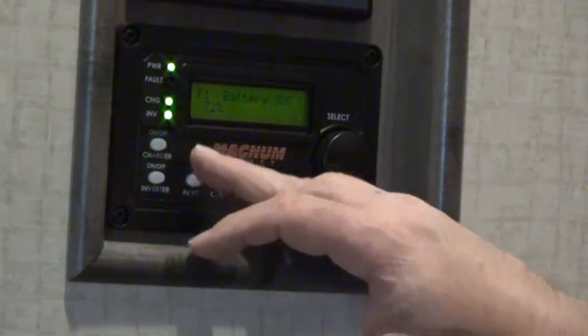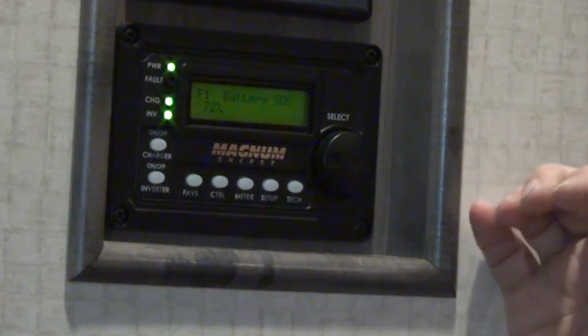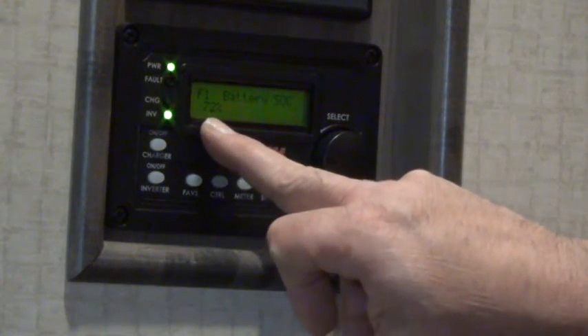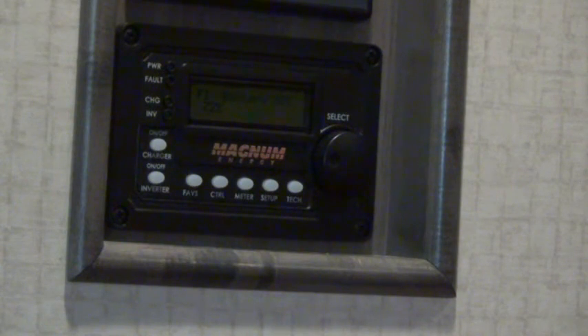While I have the charger turned off, the shore power is powering all of the 120-volt equipment. However, the batteries are now powering all of the 12-volt equipment. Typically at sundown this may be at 80%, and when I wake up in the morning it's down to 70% — I typically lose about 10% of my battery charge overnight. That may be more than the average RVer uses, because I use more 12-volt power than most RVers.